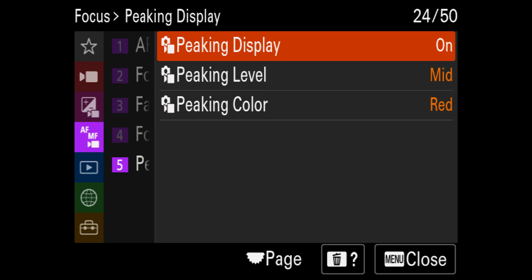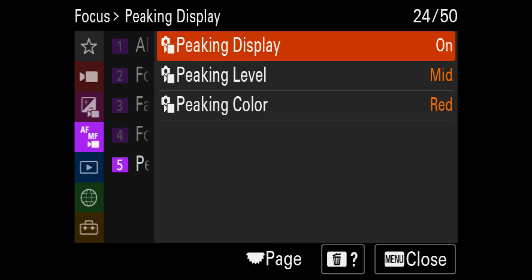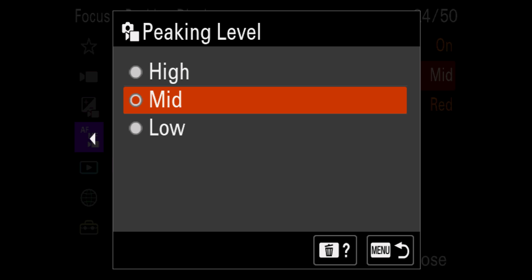I like to put the Peaking Display on — essentially just those red lines to show you exactly where your focus is. I like to have it as red, though it really depends on what's in the scene. Sometimes I change the color if there's red in the scene, switching to blue, green, or white. In terms of peaking level, I leave it at mid — I don't like to have it high, because at low the plane of focus is narrow, at medium it's a bit wider, and at high it becomes too broad, making it less accurate for manual focus. I leave it on mid, sometimes low.